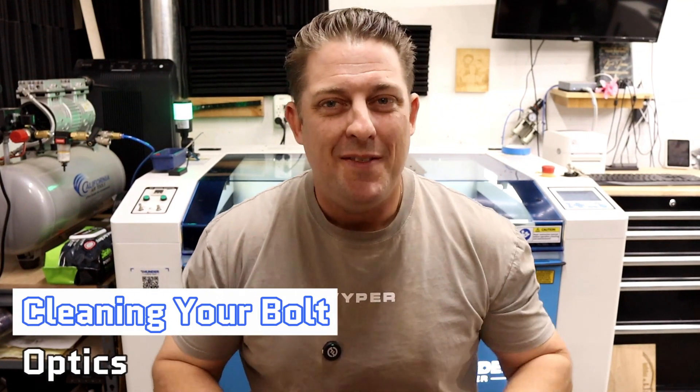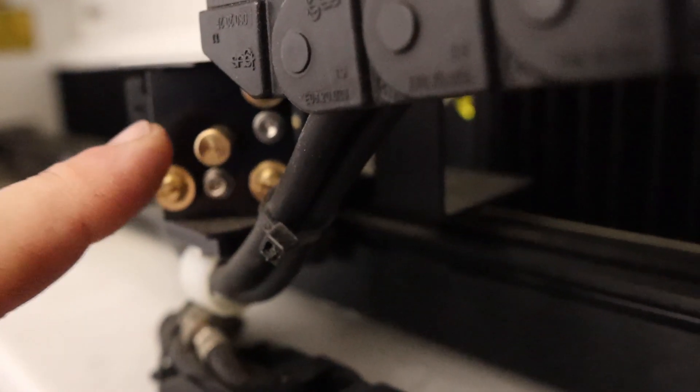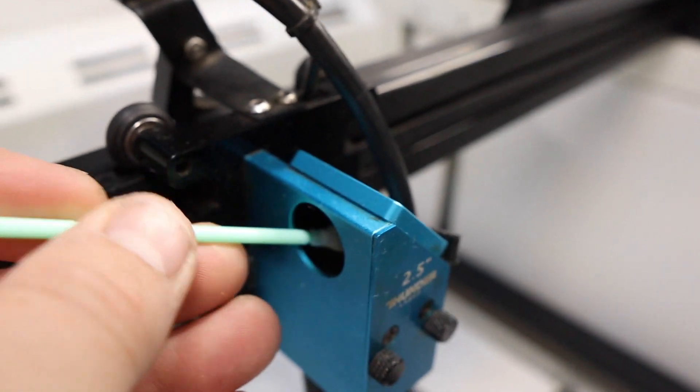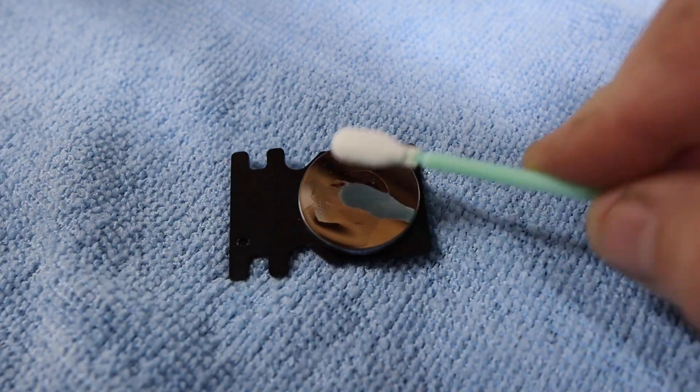Next, we'll clean the optics, which include the three mirrors and the focus lens. These are critical for laser performance, and dirty optics are often a cause of poor laser performance. The Bolt Pro 32 makes it easy to clean the mirrors — mirrors 1 and 2 are simply removed by loosening a thumbscrew, allowing you to pull out the mirror from its slot. Mirror number 3 at the laser head can be cleaned with a lint-free swab through the opening, or every few cleanings I'll completely remove it by removing four Allen screws. Instructions from Thunder Laser say to gently dab the mirror surfaces with a lint-free swab dampened with alcohol, and avoid scrubbing, which could scratch the coating off the mirrors.